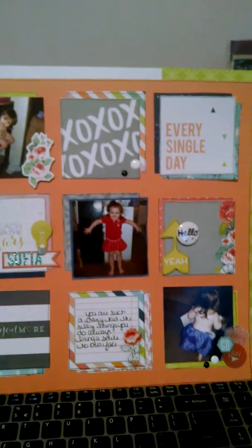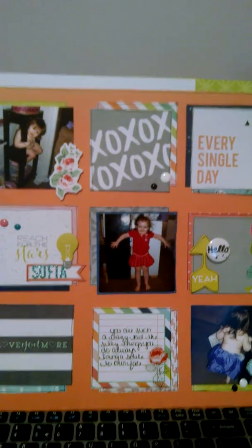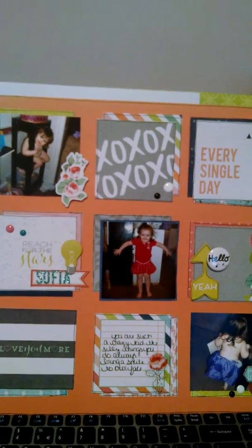Hey everyone, it's Jimmy from Lovely Mom and 3. I just wanted to come on and show you some layouts that I've been doing lately and get some feedback.